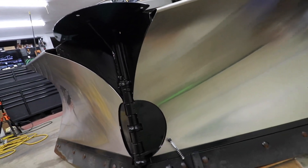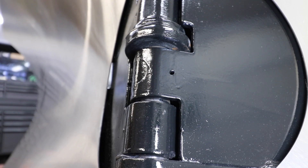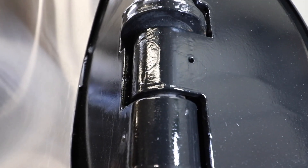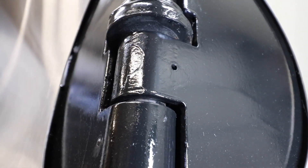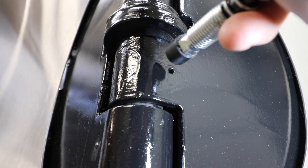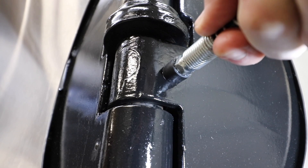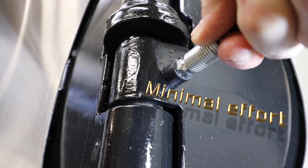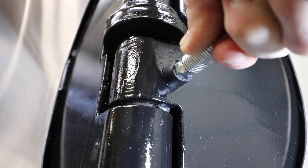Both in the retracted position like the plow is in right now, and I also do it when it's in the scoop position, and then you grease it again. That kind of gets grease into different areas on that pin. Hopefully you can see the grease actually coming out. It might be a little tough to film this, but give it a shot — really simple and easy.